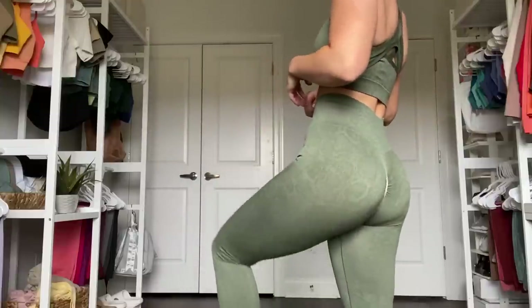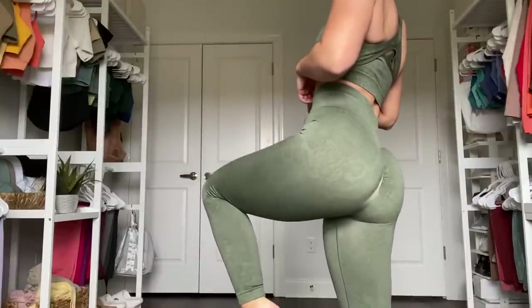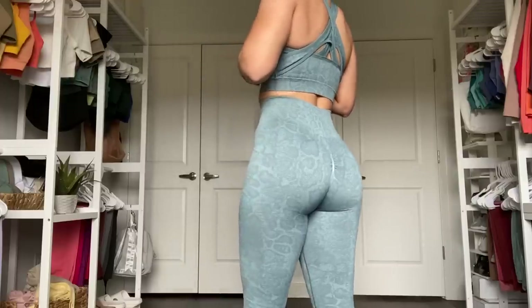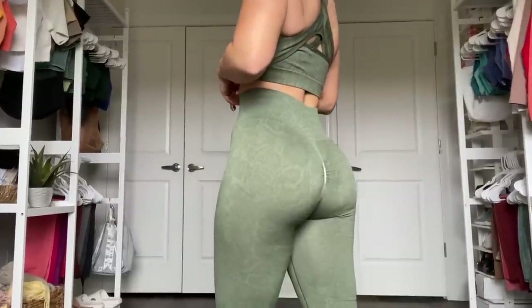So this also answers whether or not it's the same old scrunch you're used to from the Adapt Animal Collection. And the answer is yes — they have not updated this yet. I don't know if they're going to, but since they updated the camo, I'm sure this is not far behind. If Gymshark's dead set on keeping this scrunch, I think what would make it ten times better is making it a little bit longer so it doesn't look like just a patch. Extending it all the way down would really emphasize the glutes better and look more natural.